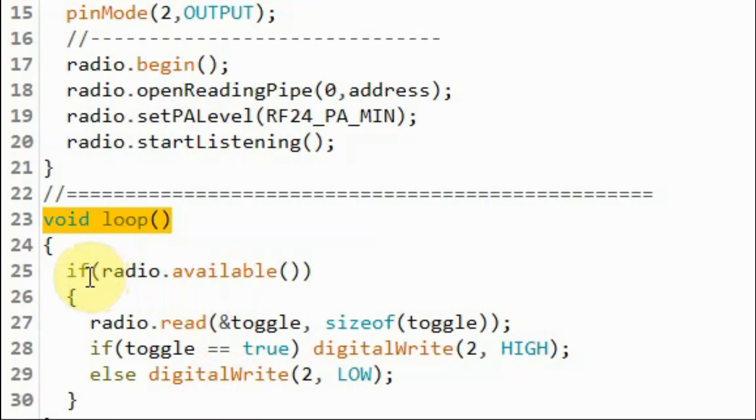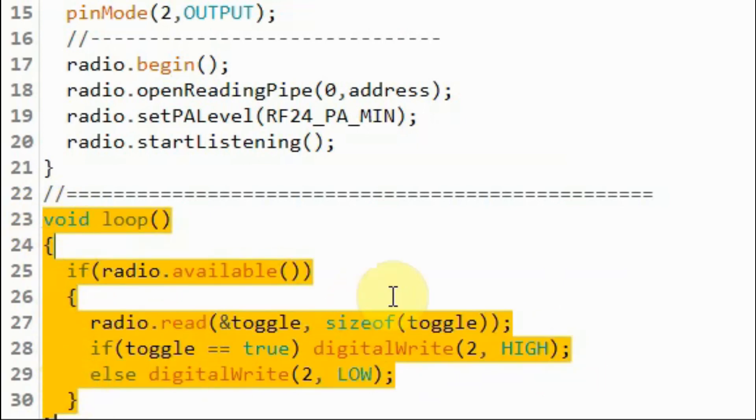We set the power amplification to minimum, then call start listening to set the module as a receiver. Within the loop function, we check whether data is coming from the transmitter; if so, we read it and store it in the boolean variable toggle. We then check the value of toggle — if true, we turn on the LED; if false, we turn it off — resulting in a blinking LED.